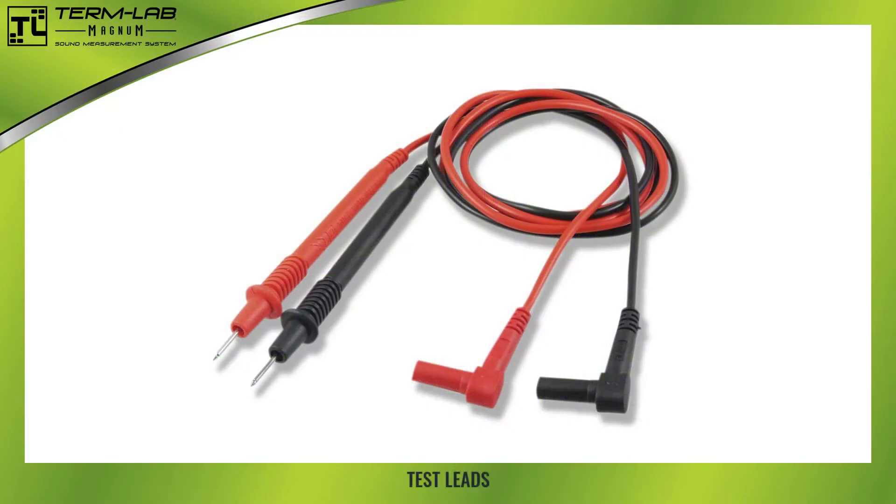The test leads are short cables with a banana plug on one end and a pointed probe tip on the other. These test leads are used to attach the PowerProbe peripheral to the audio system. Each PowerProbe peripheral includes two pairs of test leads. Please identify the test leads at this time.